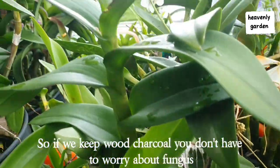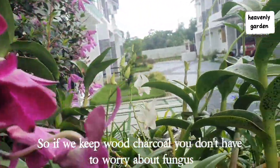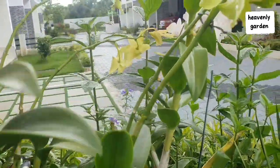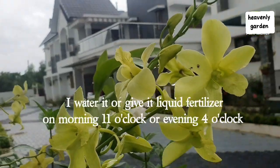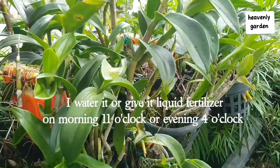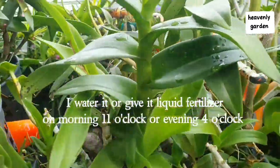So, if you keep them in wood charcoal, you don't have to worry about fungus. I water it or give it liquid fertilizer at morning 11 o'clock or evening 4 o'clock.